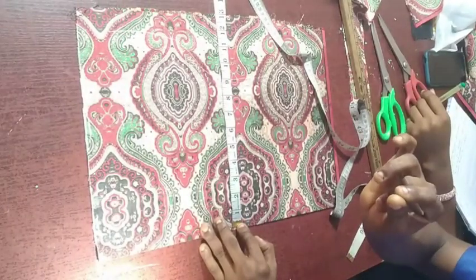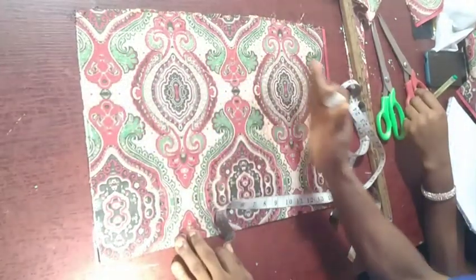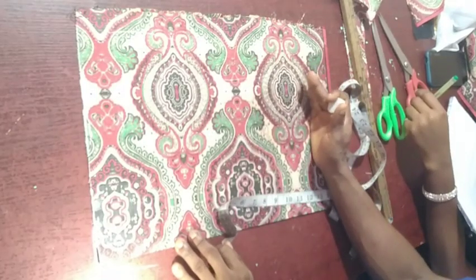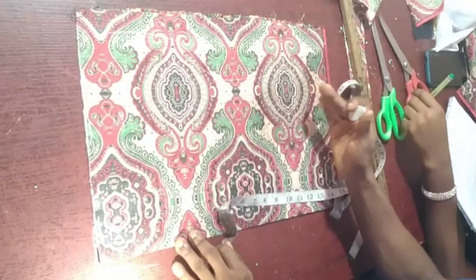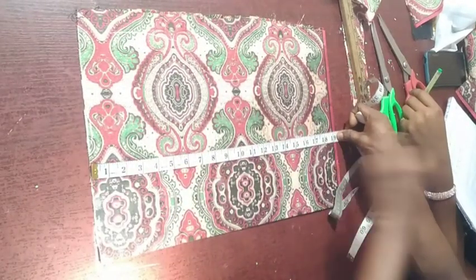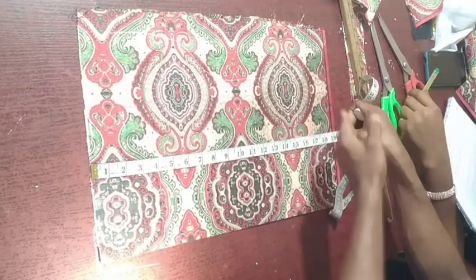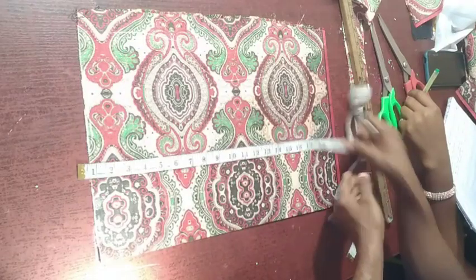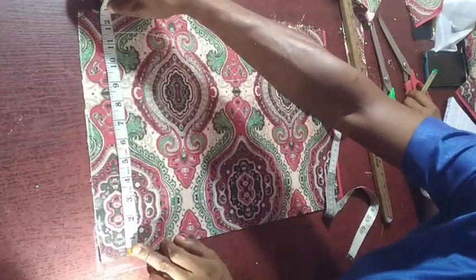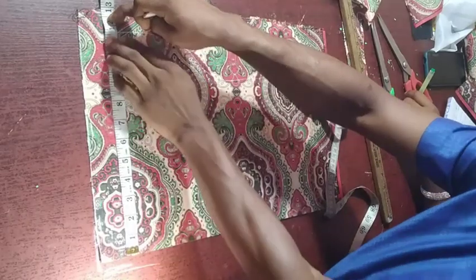So thigh 22 divided by 2 is 11 — add extra one inch to it, making it 12. Also fold according to the length of the short. The short length is 16 inches; add extra two inches allowance to it, making it 18 inches. Make sure the material you are using is not less than what you're supposed to fold. After folding, your thigh divided by 2 is 11, add one inch making it 12.